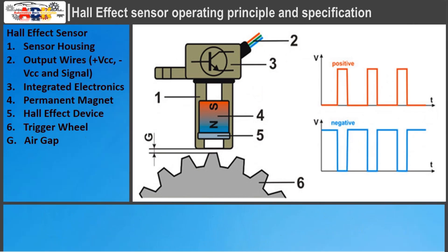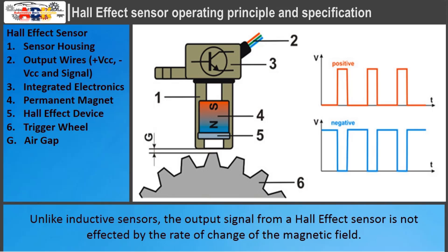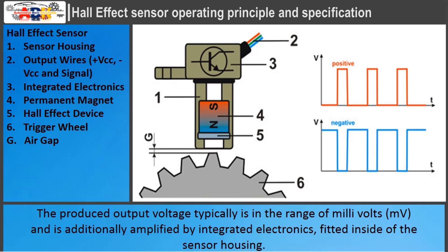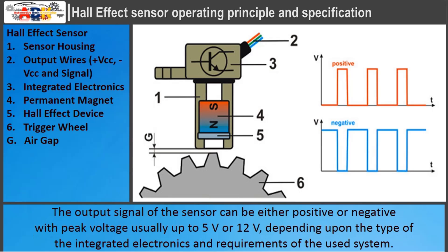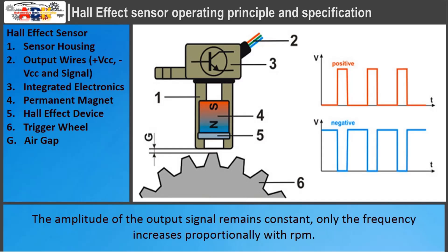Unlike inductive sensors, the output signal from a hall effect sensor is not affected by the rate of change of the magnetic field. The produced output voltage is typically in the range of millivolts and is additionally amplified by integrated electronics fitted inside the sensor housing. The final output voltage signal is usually in digital waveform pulses. The output signal can be either positive or negative, with peak voltage usually up to 5 volts or 12 volts, depending on the type of integrated electronics and requirements of the system. The amplitude of the output signal remains constant; only the frequency increases proportionally with RPM.